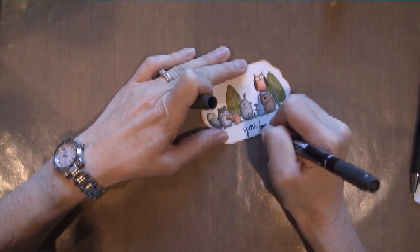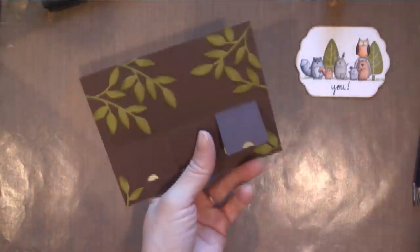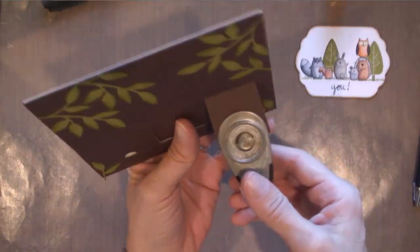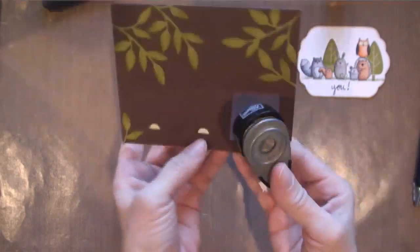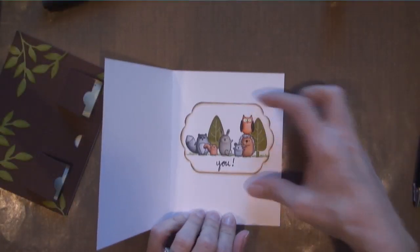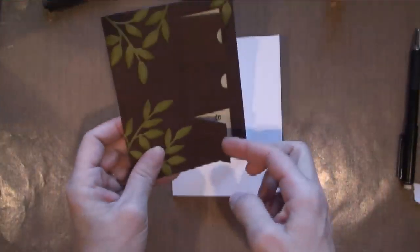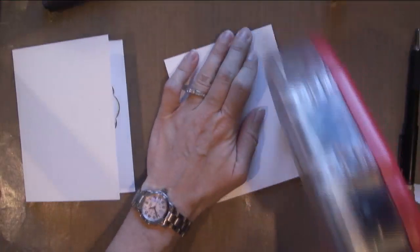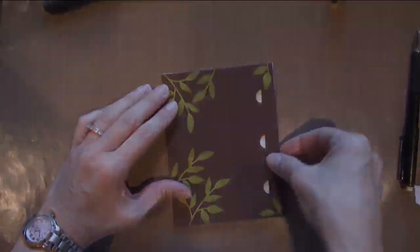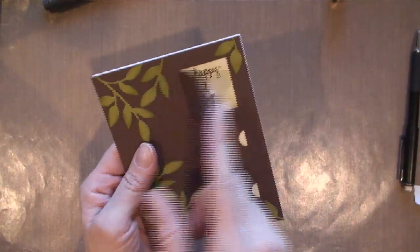Then finally 'Happy Birthday to You' is the last sentiment. Now here I am going back with that bigger circle because I couldn't get my finger in it the first time. I'm just adhering that in there — this time I just need to lay it flat, I don't need any foam in between. Okay, here's how I show how it works — see, my finger comes in there.